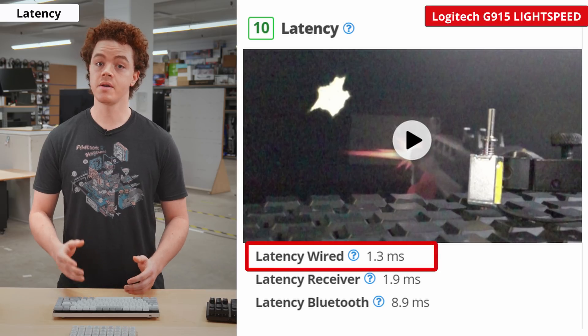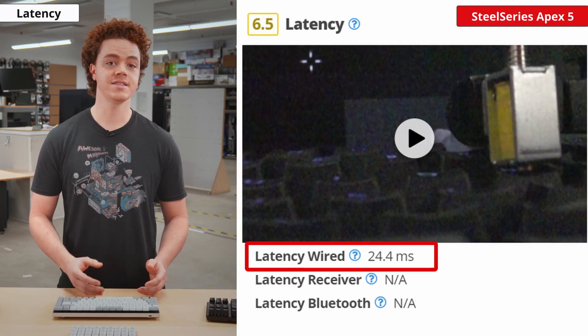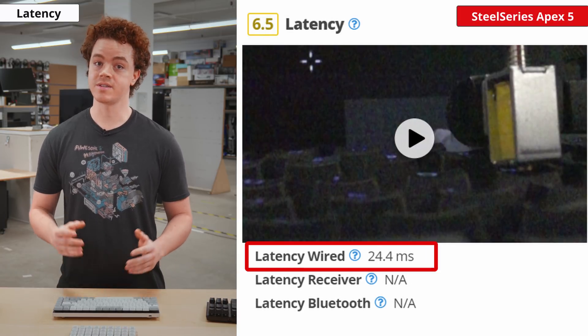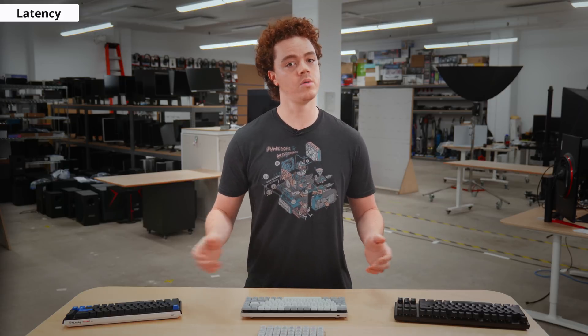For scoring, the weighting is heavily favored toward the wired and wireless receiver latency, as those who care about latency are likely to use a connection other than Bluetooth. Since latency is especially important for gamers, it was added to our gaming usage scoring. As expected, many gaming keyboards we've reviewed have very low latency — as low as 1ms, which is virtually imperceptible. But some keyboards have latency as high as 25ms, which can feel unresponsive to some gamers and typists. If input lag is important to you, make sure you choose a keyboard with low latency.